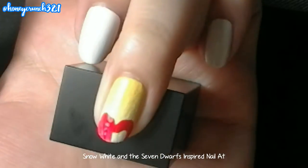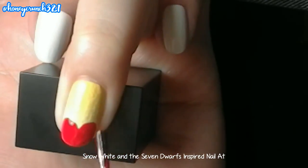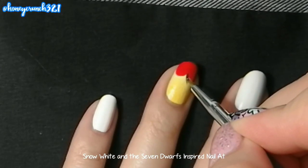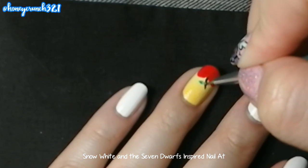Get a red nail polish and create an apple-looking shape on the tip of your nail. Let that dry, then paint the stem. Then paint the leaf.